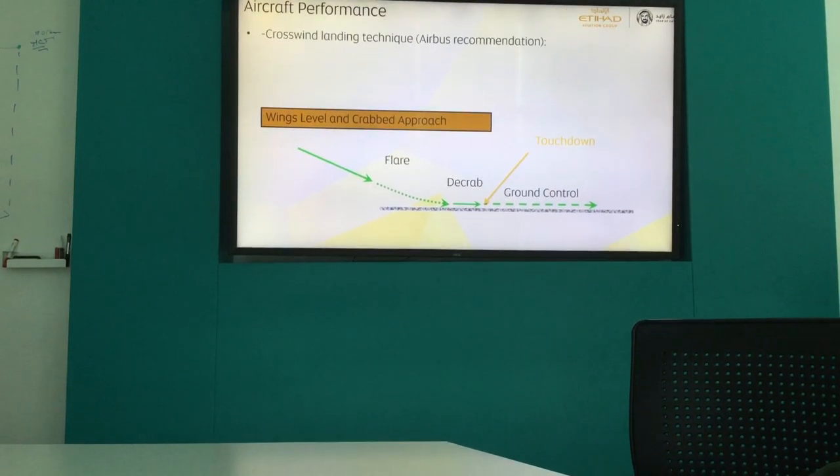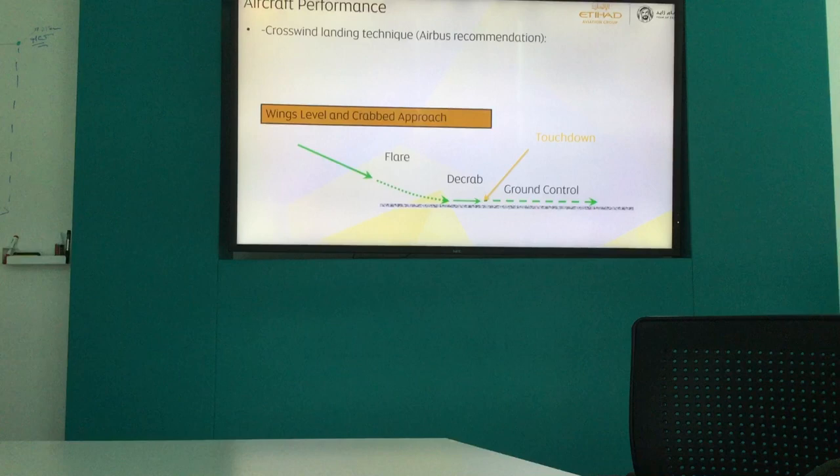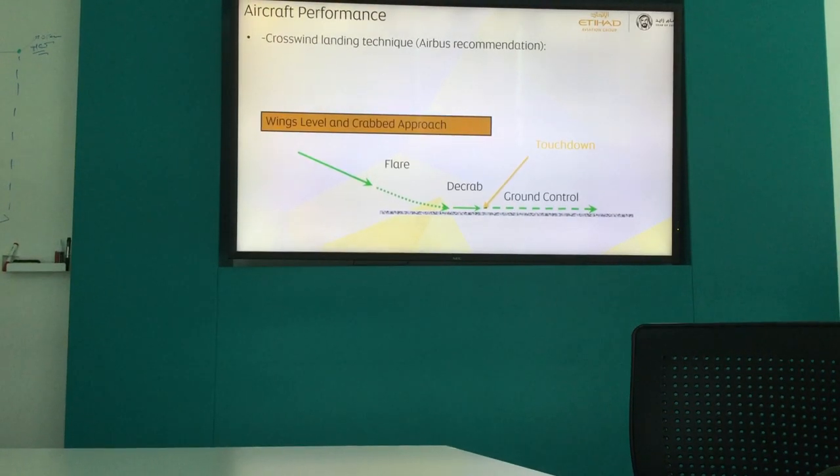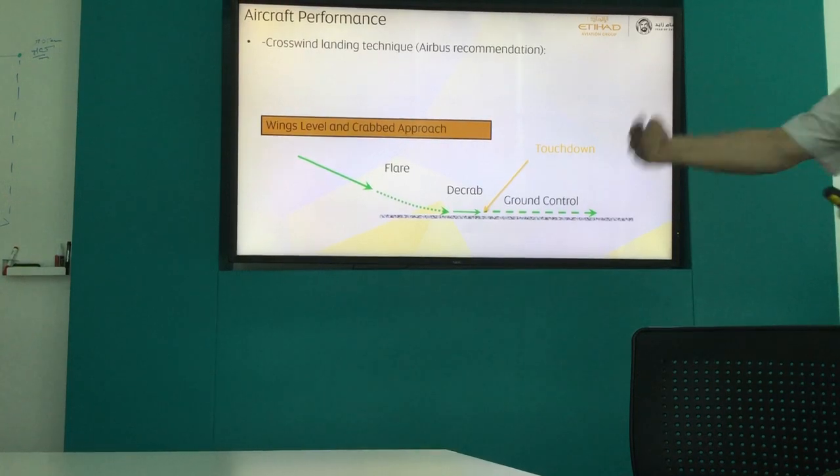Did you understand my point? The wheels must be in the direction of the runway — on the centerline, or even left or right of the centerline, but in the direction of the runway. The wheels will turn normally in the direction of the runway.